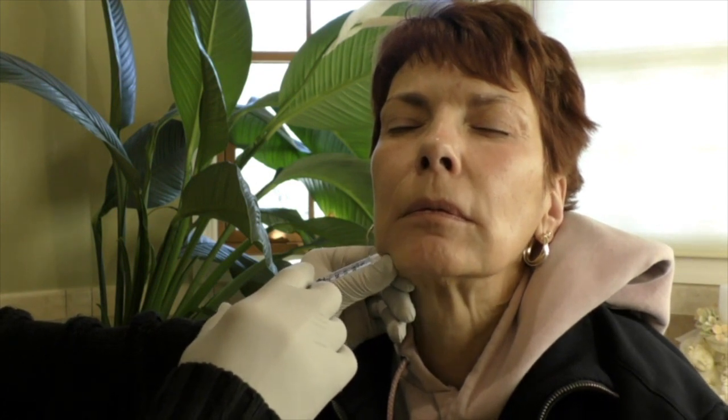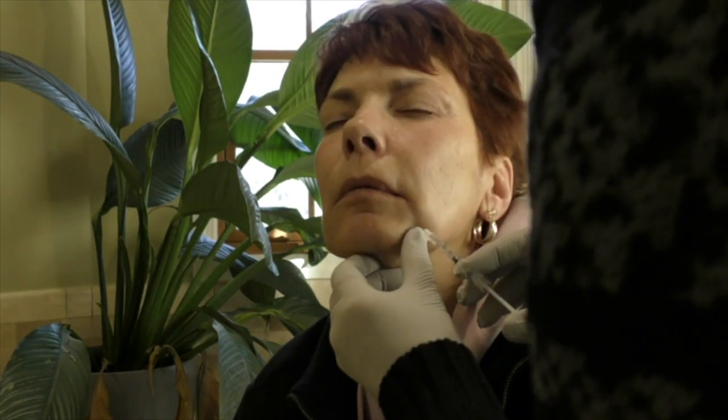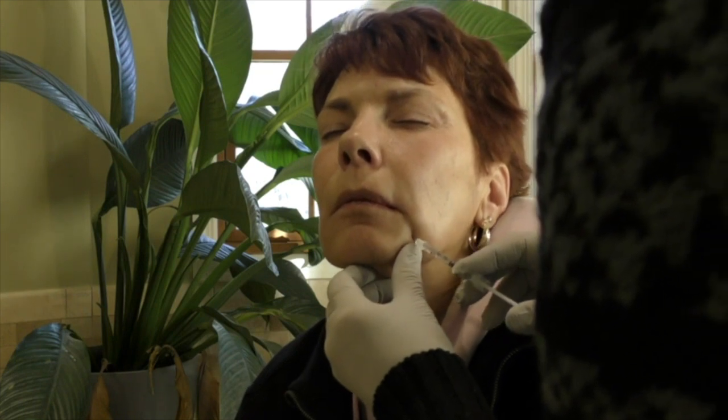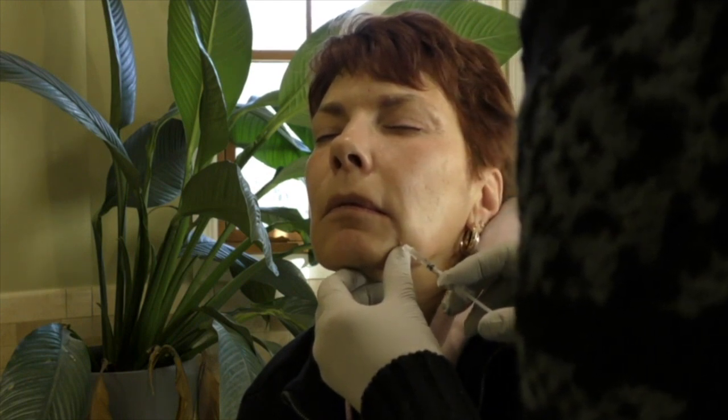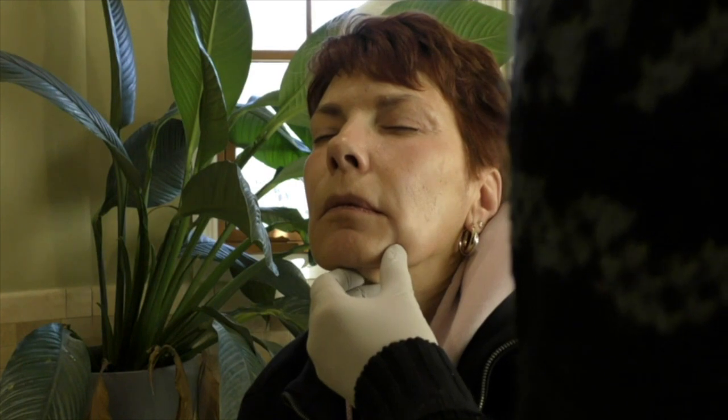We're going to give six units here. Down one more time. Okay, relax. And into the belly of the muscle as well. Okay, we're going to repeat on the other side — I'm not going to mark it again, she's very easy to help locate the area. It was right here again. Close the corner of the mouth — it's important to know where you're actually injecting because it should soften these melolabial folds.